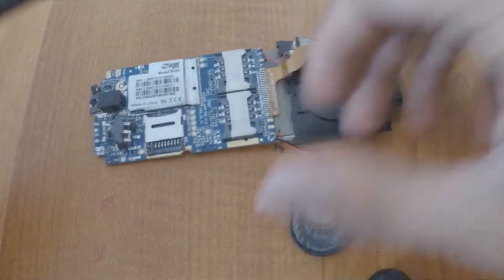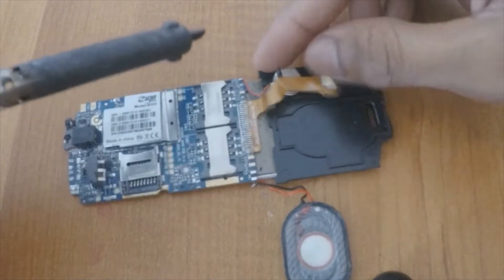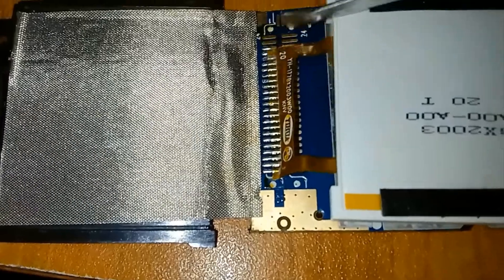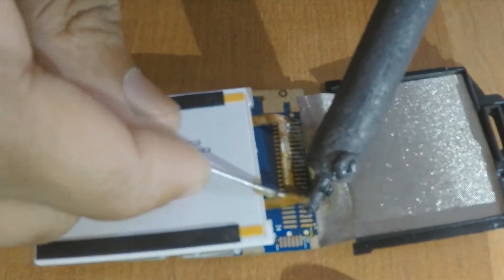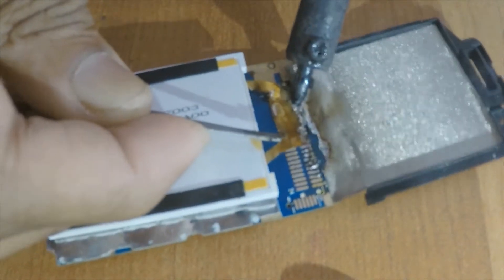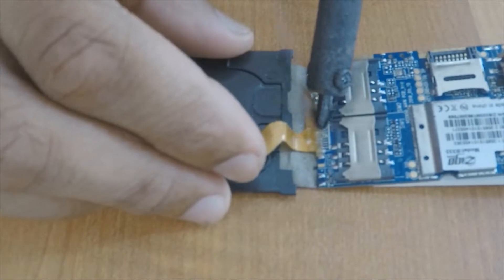I remove all the parts with the soldering iron. In the display, we can't easily desolder all solder joints, so desolder them carefully. I also desolder the camera carefully.